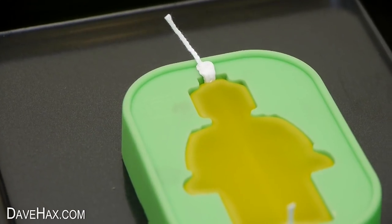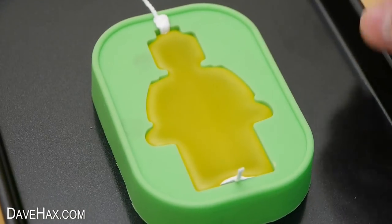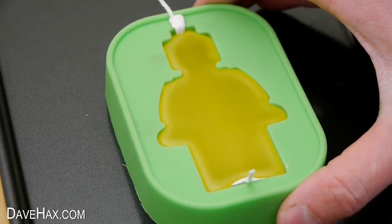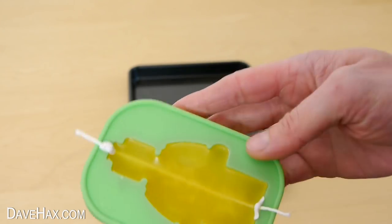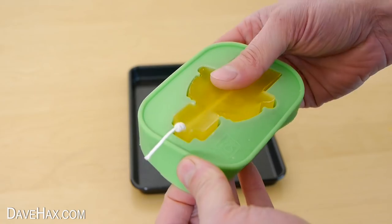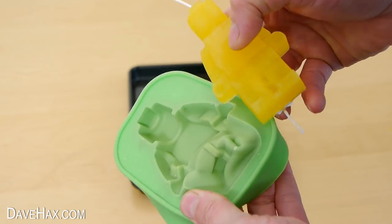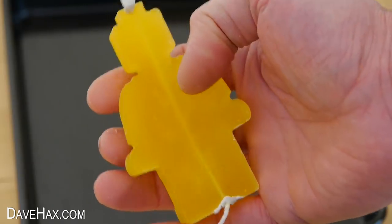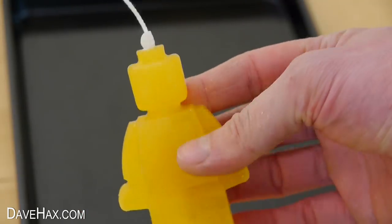As it dries, it becomes less translucent — the wax becomes thicker and it starts to set. I left mine overnight. Then it's ready to take out of the mold. And there's our Lego style figure candle — pretty cool, huh?